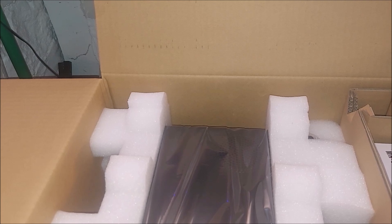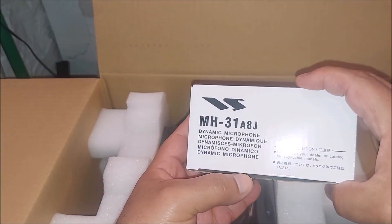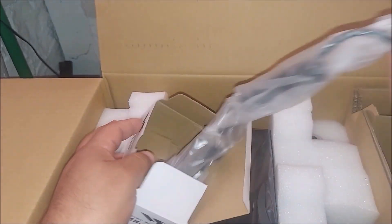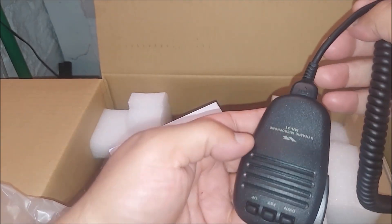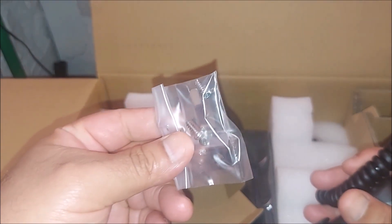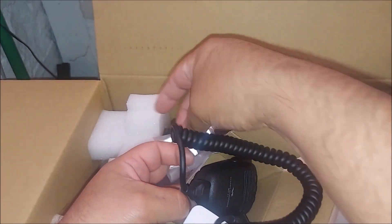Putting this aside — this is the microphone, let's check it out. So this is the microphone right here. Of course this is the bracket for the microphone, so let's just throw that in here, and there's the mic.